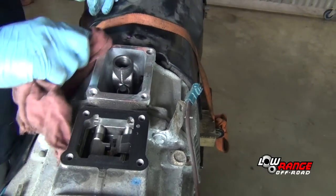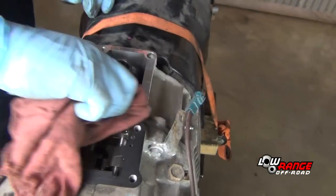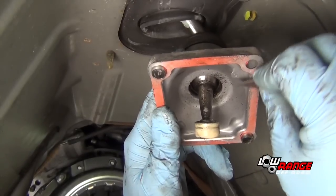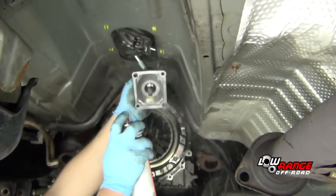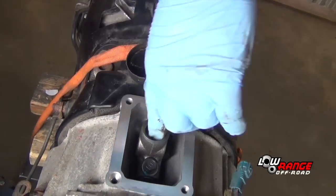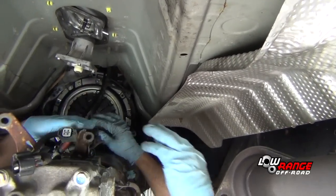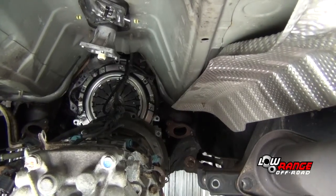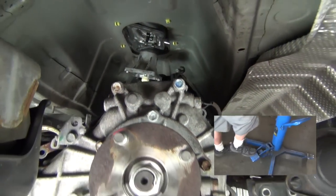Remove any residual anaerobic sealer from around the transmission shifter area and wipe off the transfer case shifter tower gasket. Check the transmission shifter bushing for excessive wear and replace if necessary. Remove the sealer from the transmission shifter tower and clean both shifter towers with brake cleaner. Apply bearing grease to the transmission shifter socket. Raise the transmission into position and route the wiring harness on top of the unit so it won't be damaged. Continue raising the unit carefully, watching to ensure nothing gets damaged.